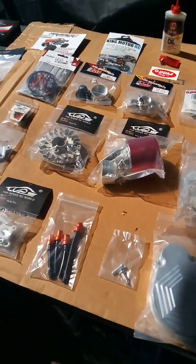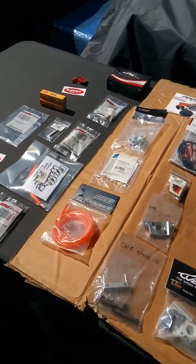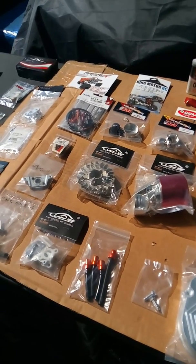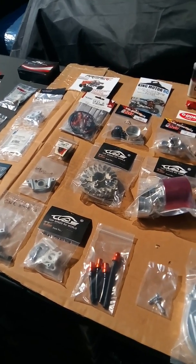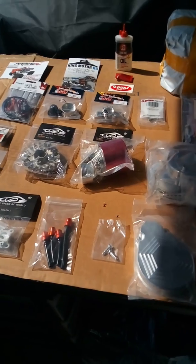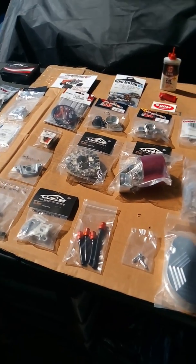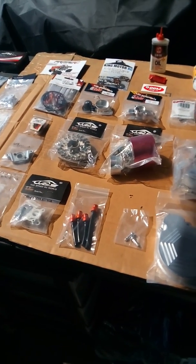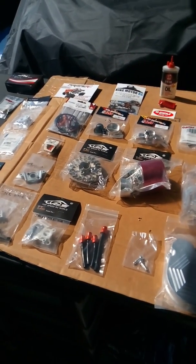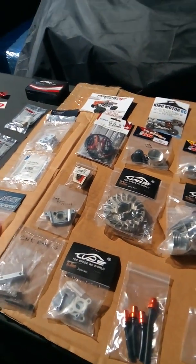What's up, this is RC Finest coming at you with another video of some goodies I have purchased for my brand new King Motor 5B buggy. Let me get started — I got a lot of brand new parts and upgrade parts that I bought. Thank you to all of you who helped me in this process, much appreciated — too many to list. I'll give you another video with the individual shoutouts.